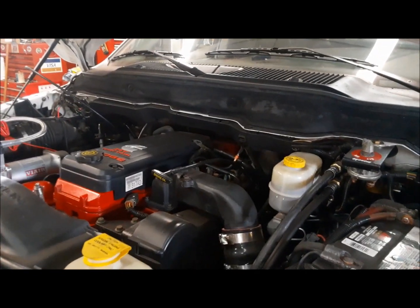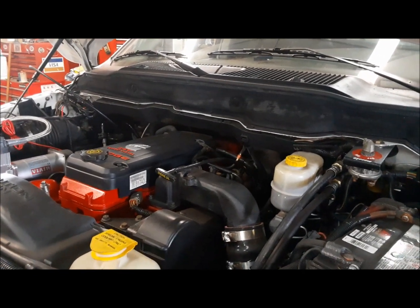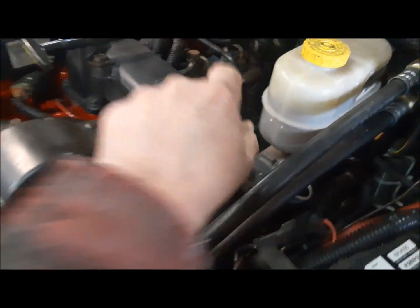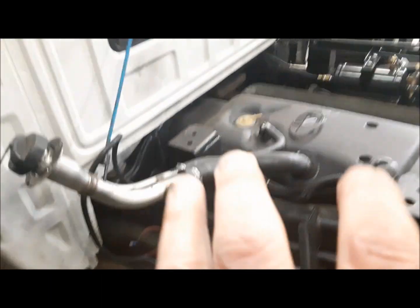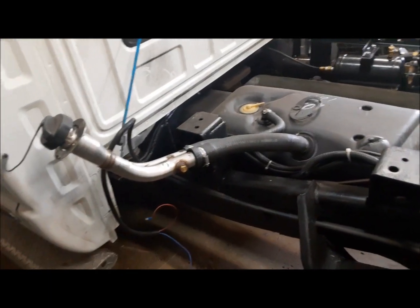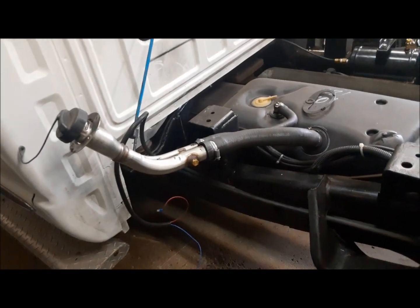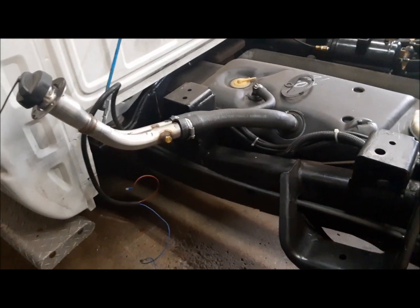The aftermarket has come up with all kinds of solutions for the filtering issue. You'll see some that just have an auxiliary filter mounted down in here. There's all kinds of them that mount right here on the frame — Fast, AirDog, there's all kinds of them. So what we're going to do is we're going to make our own and we'll see how it goes. I've got some components kicking around and I've ordered a few other components and we'll see what we can put together.